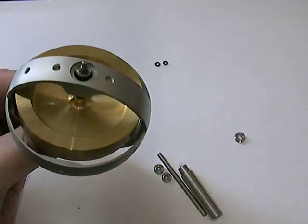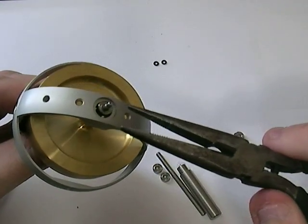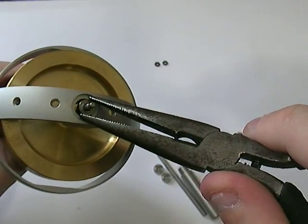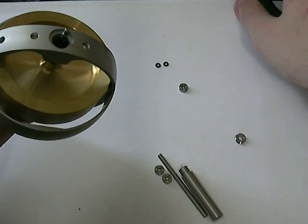We've got the first bearing just sat there. I find if you take some long nose pliers it's easier to just grab the bearing. There we go, we've got one old bearing. Make sure you don't get it mixed up with the new bearings.